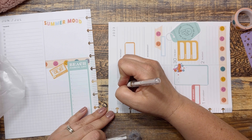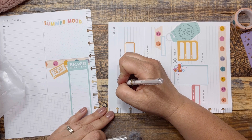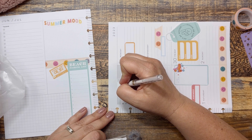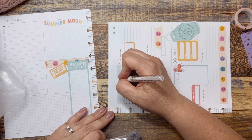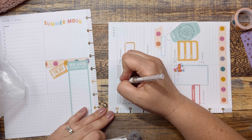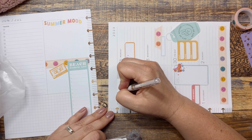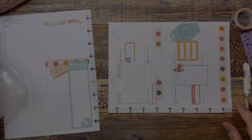I did buy the new Emily Henry book to take on vacation with me, so I'm hoping I'll get to read that and just be a beach bum and relax and read a good book. Work has been busy, it has been a little crazy lately. So I'm sure I will really be looking forward to having my time off.